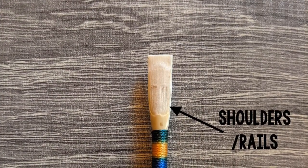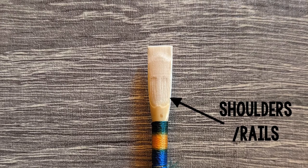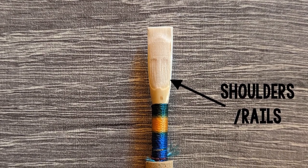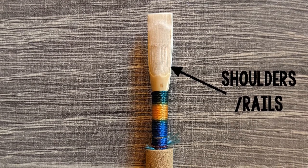On the outside of the windows are the shoulders or rails. This part of the reed is thicker. The cane should not be scraped equally from the windows all the way to the edges of the reed.